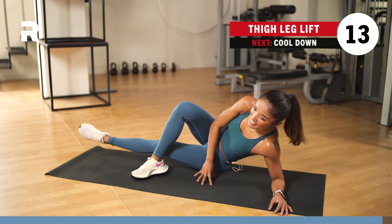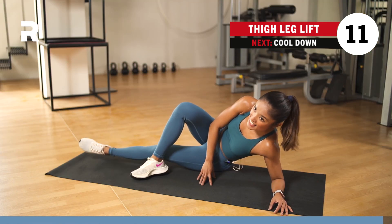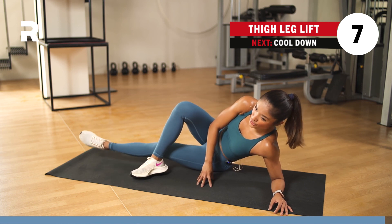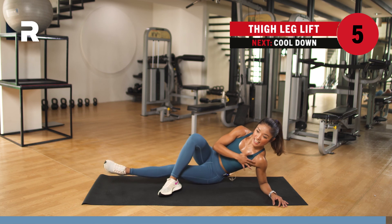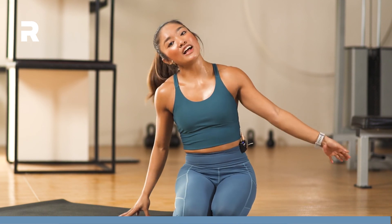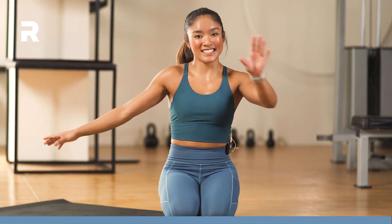I'm sweating — it's getting hot. We have 10 more seconds and then 10 seconds to recover, and then we're done. Stay with it, stay strong — avoid sinking, lift your chest up. In 3, 2, 1 — and we're done! 10 seconds to recover and you're officially done with your 15-minute workout. Don't forget to hydrate, towel off, stretch. I'll see you soon.